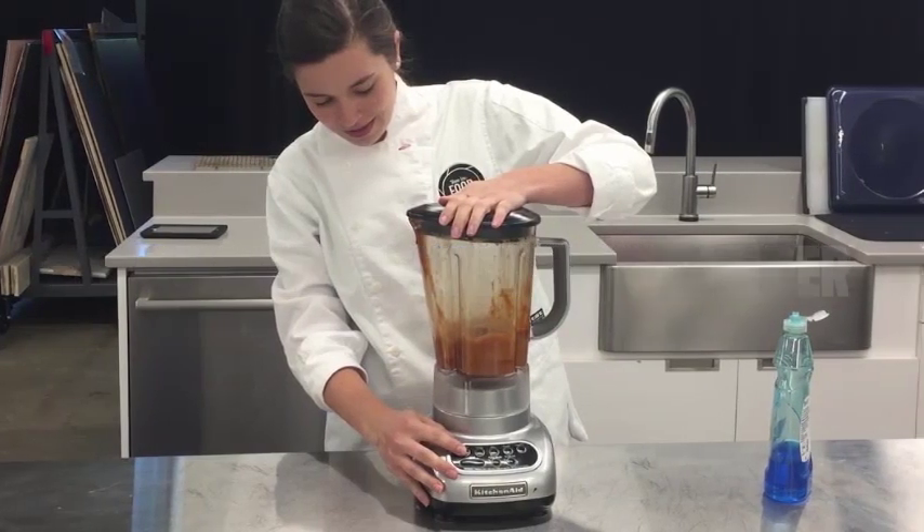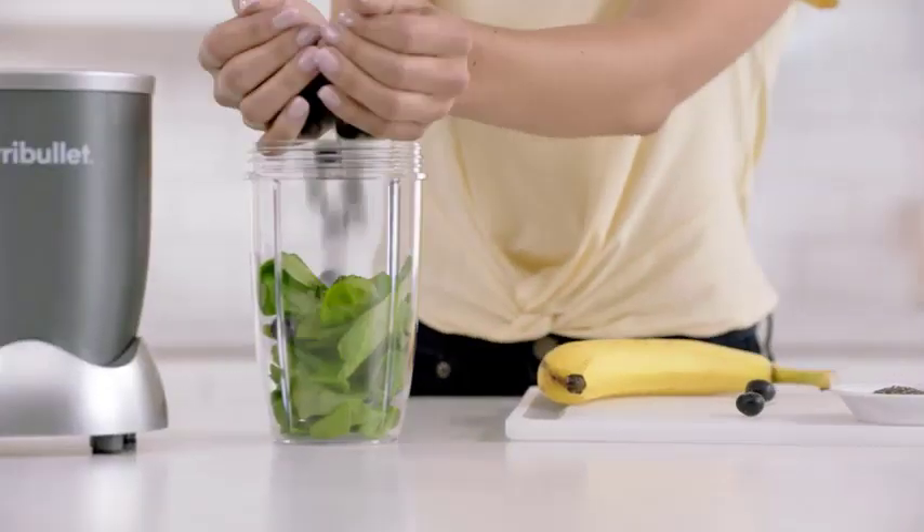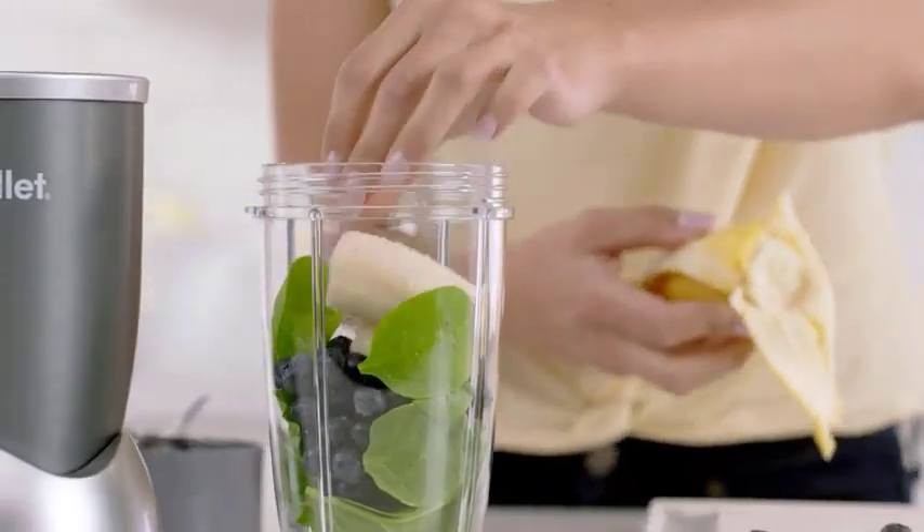Step 1: Disassemble the blender. Most blender blades can be easily removed by twisting them counterclockwise. Refer to your blender's user manual if you're unsure how to do this.